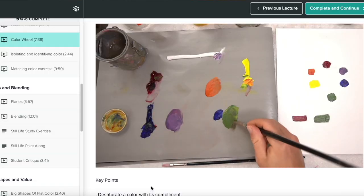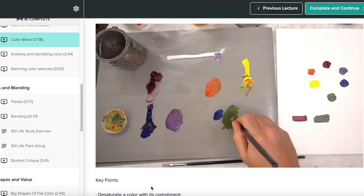If you don't know about complementary colors or you struggle with color mixing, I actually offer the color mixing video from my Foundations of Oil Painting course for free. I'll put a link to that in the description below.